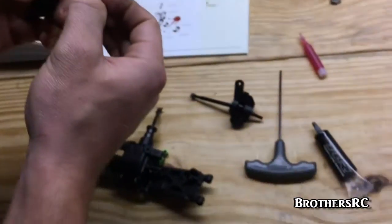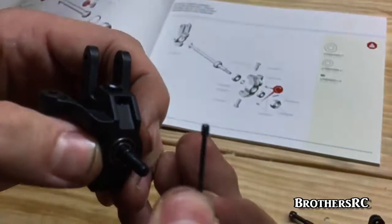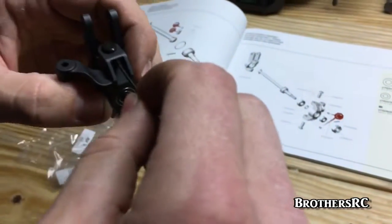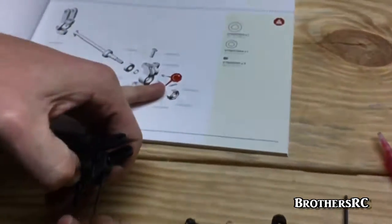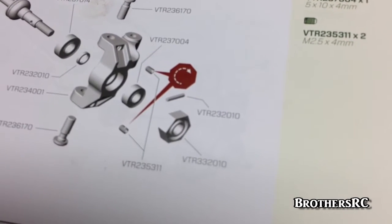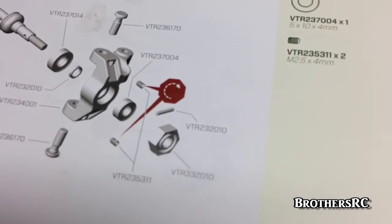They use really small set screws here. These don't get Loctite for some reason — the book says not to use it, so I didn't. There's also a symbol in the book indicating to tighten only until snug — don't over-tighten, because if you do, it will strip the plastic and you'll be in a world of hurt.